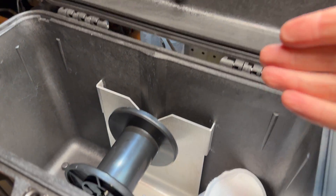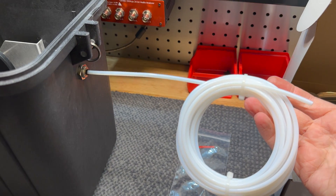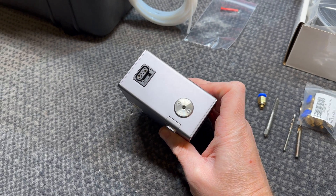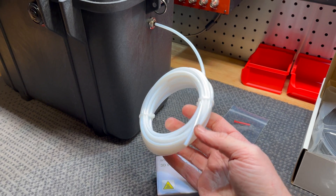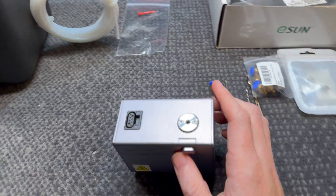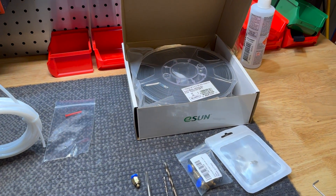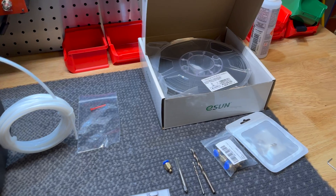So the filament goes in this dry box which has desiccant in it, and that feeds out through a tube to try and protect it from the open air. The problem is this tube has to go to the print head, and there's nothing to hold what's known as a Bowden tube — though it's not really a Bowden-style extruder, we can still use the tube to protect the filament. We don't even know if this is going to work as a whole thing. I've got hardened hot end nozzles to put in and various other stuff.